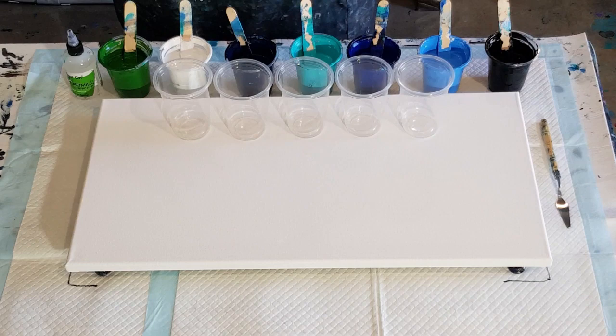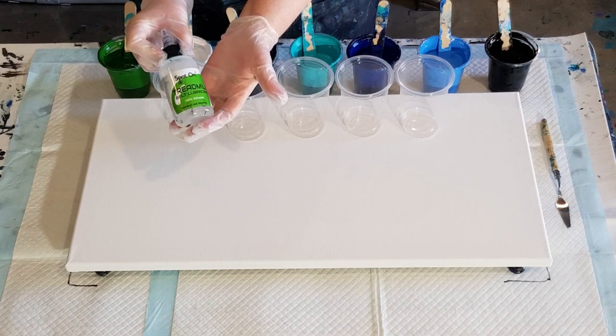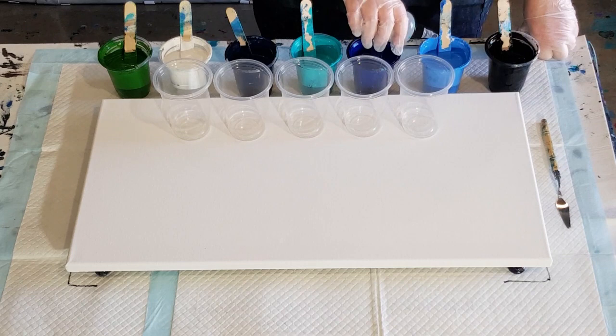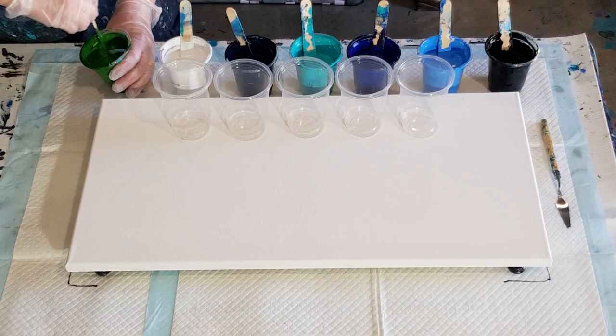30 by 60 centimeter canvas. I've kept the other one — it's down below on the shelf. I'm going to put three drops of the treadmill silicone in all my colors except the black and the white. I'll just assume that the black and the white are opaque, so I won't put any oil in those because they're pretty heavy and they're going to sink.